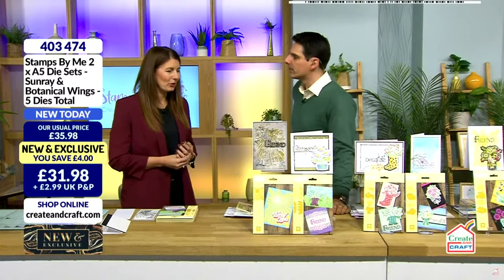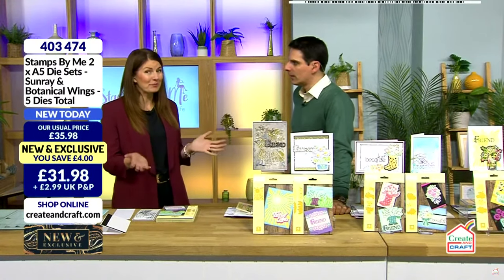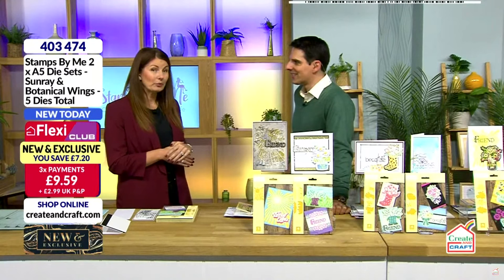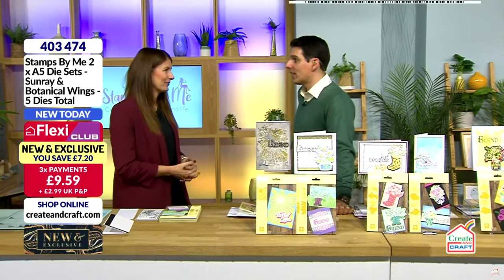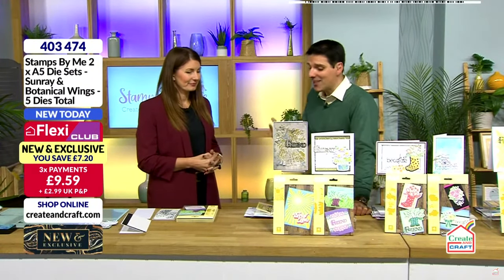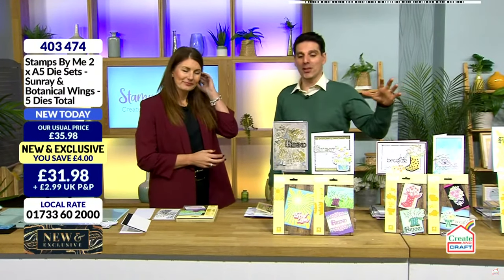We bring you all sorts of products now. When we started out we were just predominantly stamps — Stamps by Me — but now we do everything. We are a one-stop company that provides you with everything. This is a family run business that you've built up over the years and it's a special business. You've been shopping before the start of the show — let's start here.